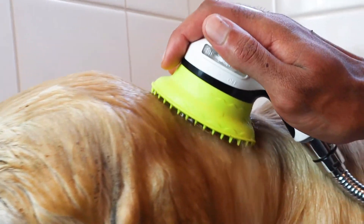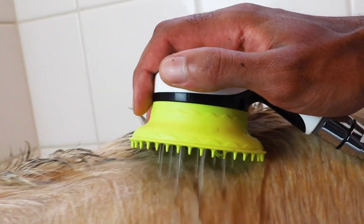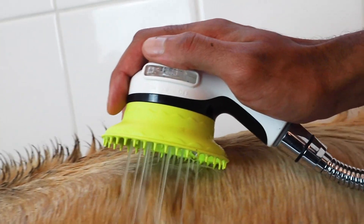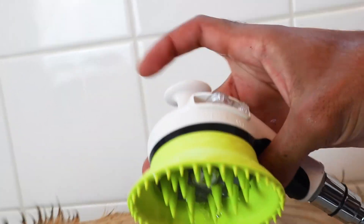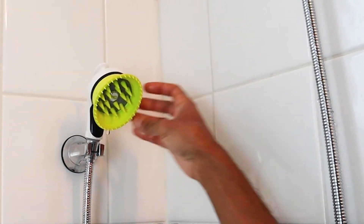All of our specialized kits come with our patented rubber dog washing brush with Splash Shield, allowing you to shield water from sensitive areas and keep yourself dry. And with an on/off switch built into the brush, it's easy to control water flow and free up an extra hand.